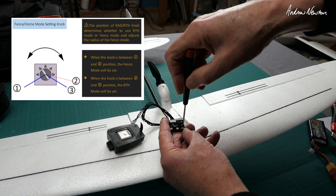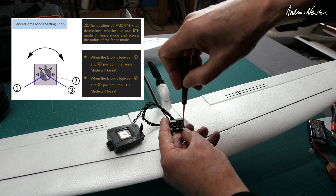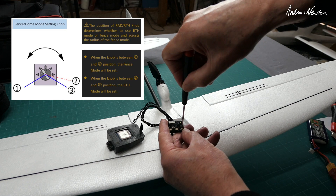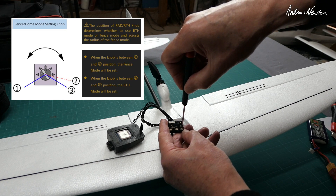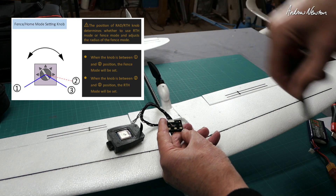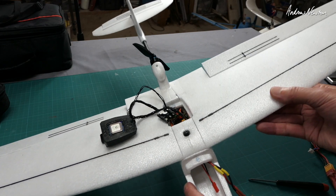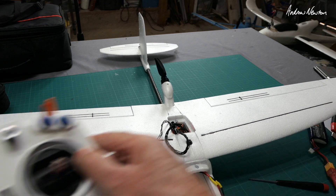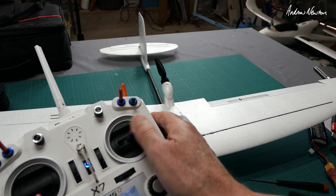For return to home and radius or fence: if you have the pot all the way clockwise, that's return to home. Anything other than all the way clockwise is fence mode, where the plane will fly out to a certain distance depending on the pot position and go no further. Once it hits the geofence it will go into return to home and come back to you. I prefer to just have it set to return to home.